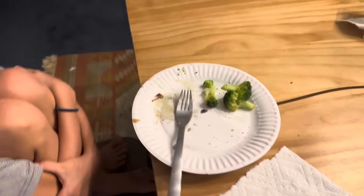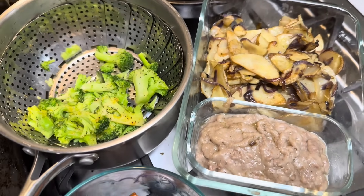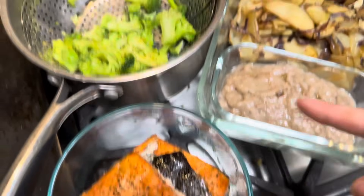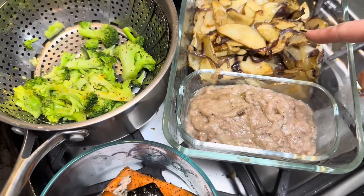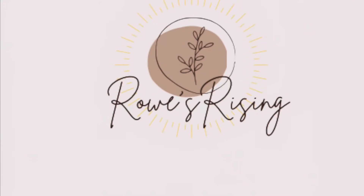We've got some leftovers for another meal — at least for a few people to have a meal. There's about two and a half pieces of salmon and about three servings of potatoes. You know, good enough. And I will see you guys in the next one. Thanks for hanging out with me. I'll see you next time. Bye!